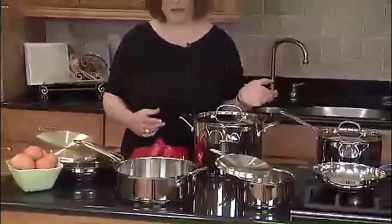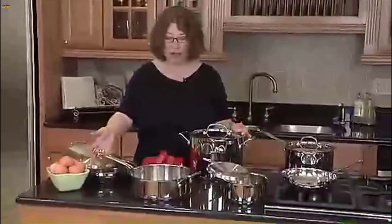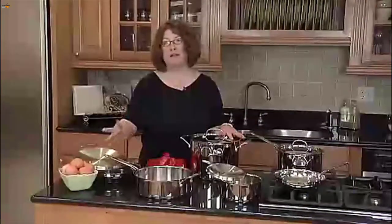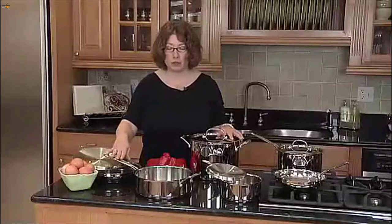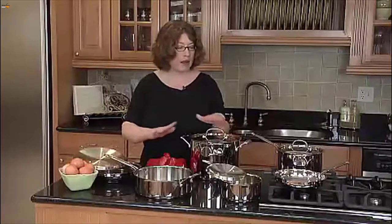This cookware is very versatile — it can go from the refrigerator to the oven, from the oven to the table, because it's beautiful to look at. It can also go right in the dishwasher for easy cleanup. Because this is an all-stainless product, it can go into the oven at temperatures up to 550 degrees, which is really great if you're going to do any kind of top browning or broiling.